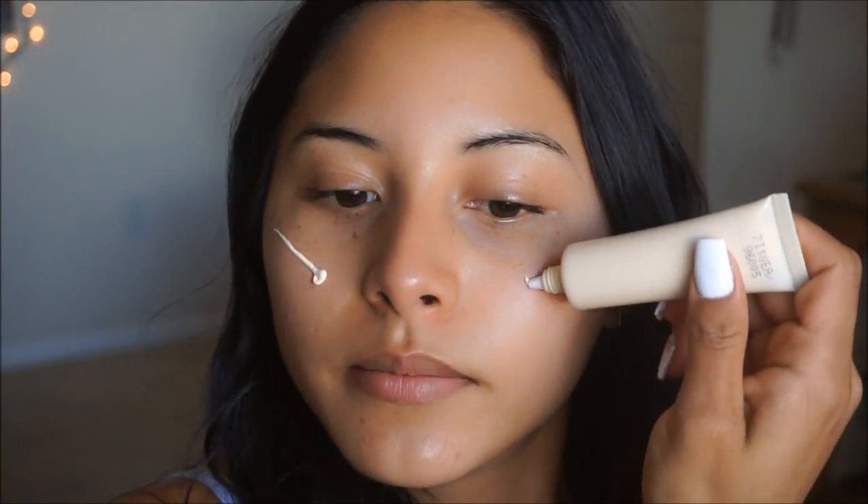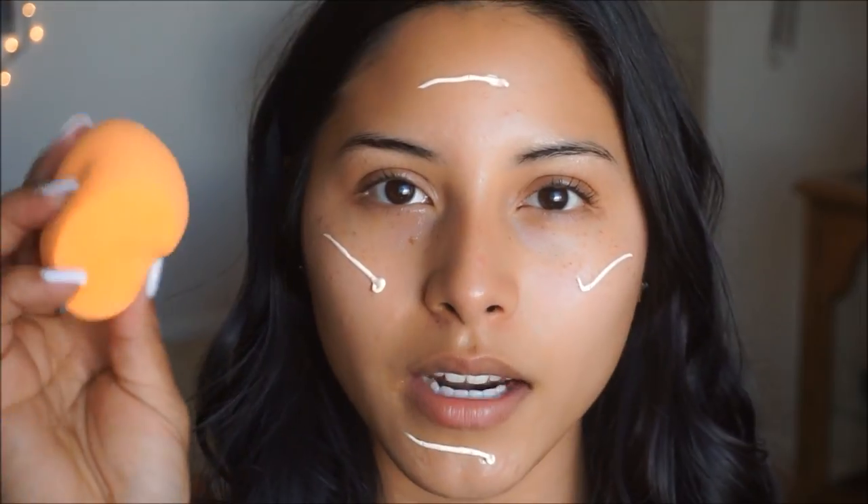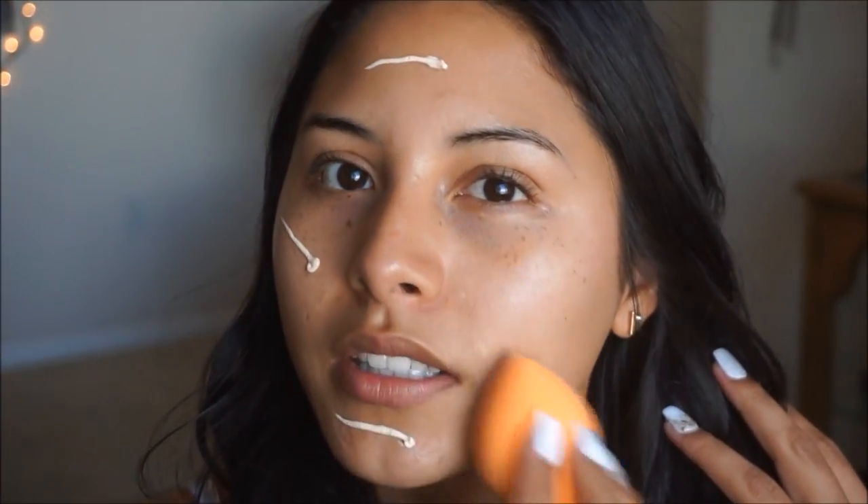To keep the face looking nice, fresh, and glowy, I'm going to go in with the e.l.f. Glotion. I've never tried this before — I just saw it at the store and I really like the Lumi one, so I'm trying new things out to see how this is going to work. I'm going to apply it onto the skin and then take my damp beauty blender and blend it in.